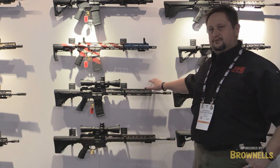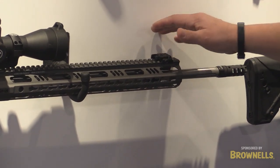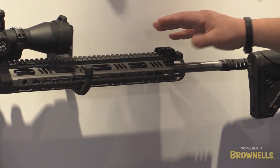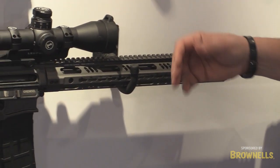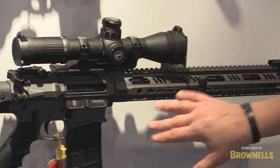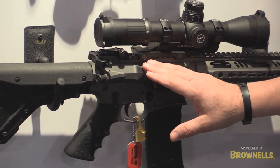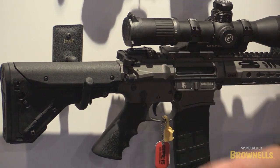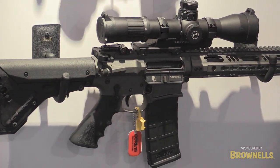First we'll start with the 6.5 Creedmoor Brendel. It is going to be offered in an 18 and a 20 inch barrel. It is going to be an all billet platform, offered with or without an optic. It's going to have the 6.5 Brendel magazine and 6.5 Brendel bolt, all installed at the factory. We'll have this in a couple different models — you can find it in our 2016 catalog.